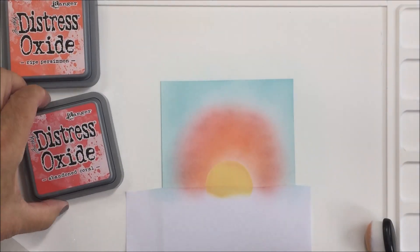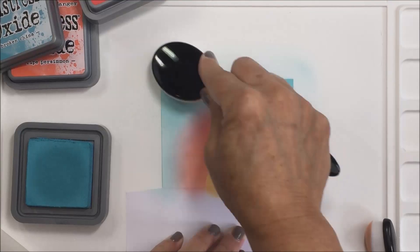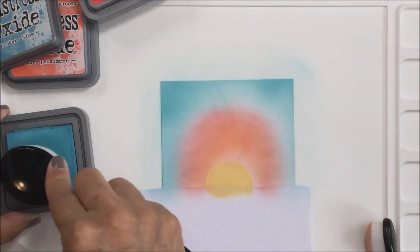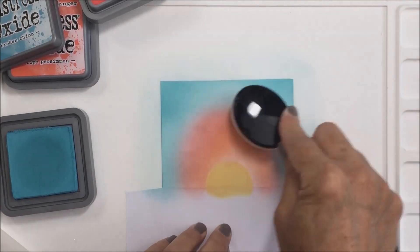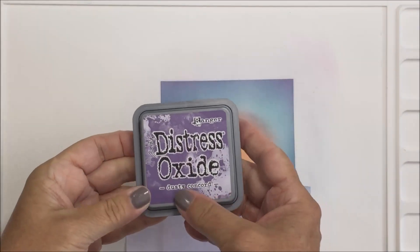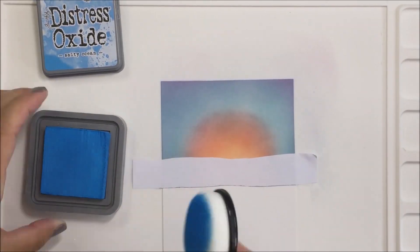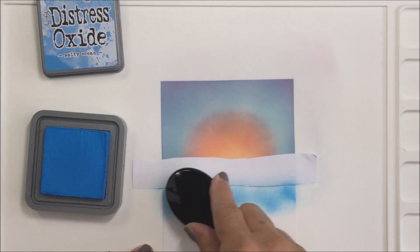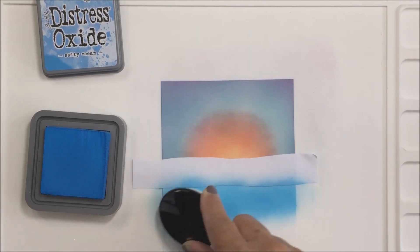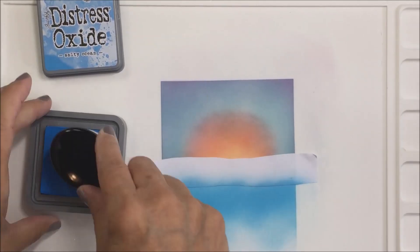I do end up making that orangey, coral-y area a little bit larger off camera, but this gives you a general idea of how I blended these colors. Going back over the Broken China again and blending the different colors back and forth. I also used a little bit of Dusty Concord color, just sort of at the very edge of that sky.